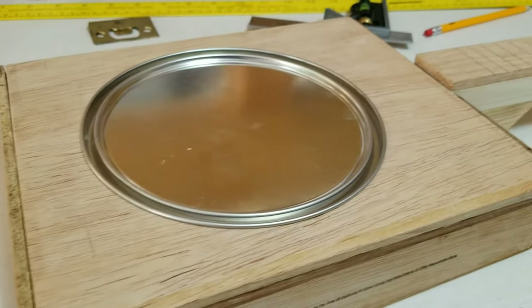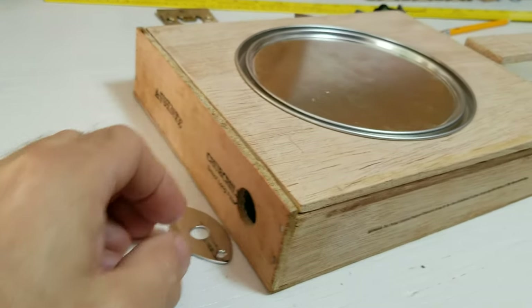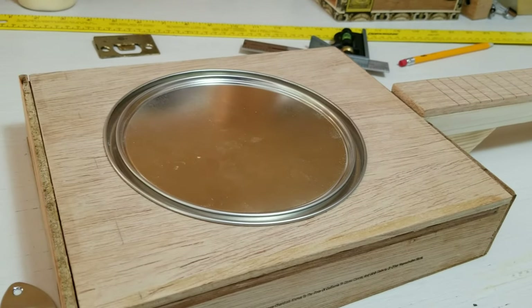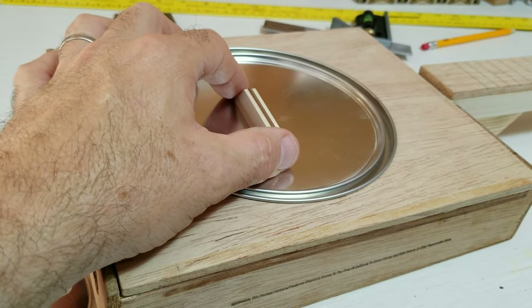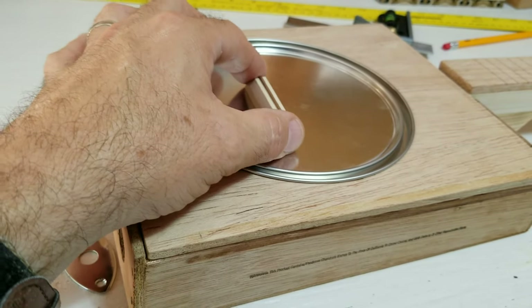This paint lid resonator will be electric. My output jack is right here, here's my jack plate. I'm going to put a volume knob right here and two sound holes right up there. I'm going to have a bridge right there, and I'm going to put a disc piezo pickup under the can lid, right under this bridge.